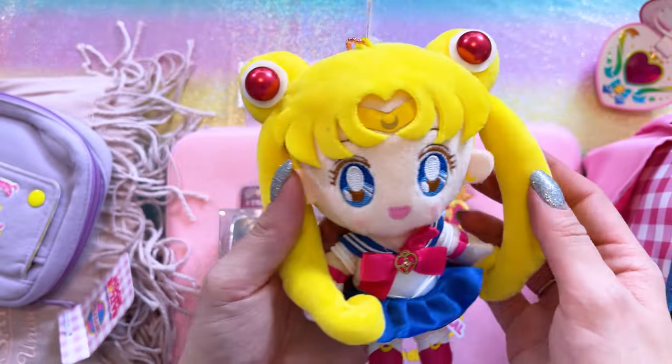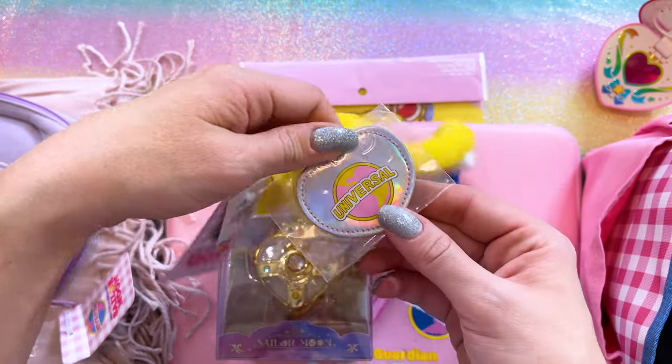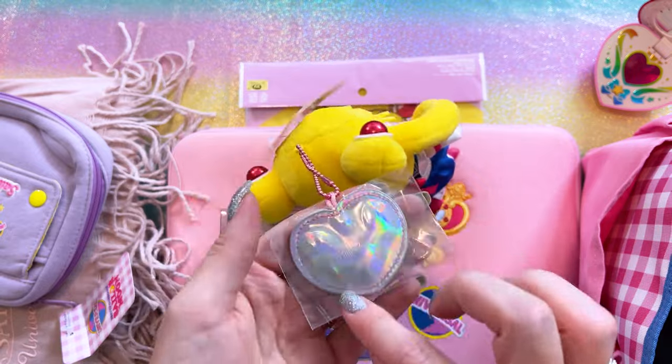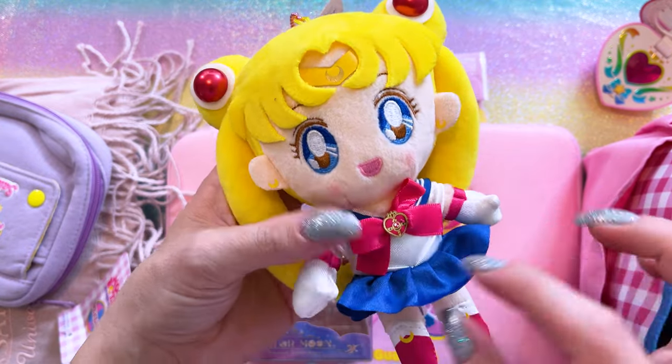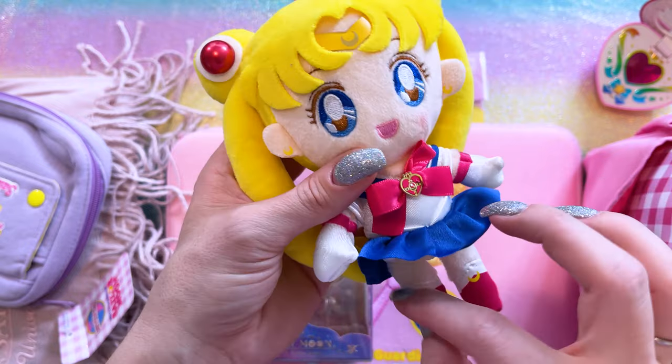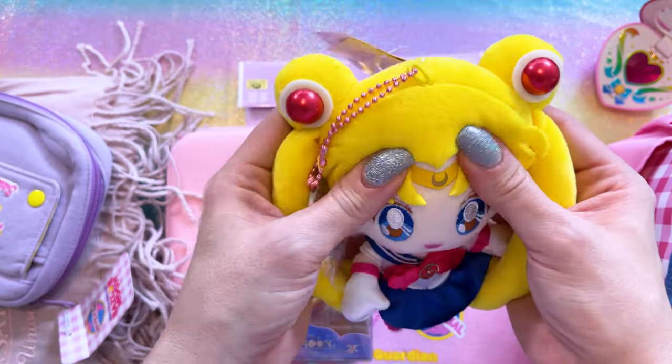The first item is this really, really cute plushie of Sailor Moon. She comes with a cute little universal tag and a pink key ring. She has some really cute blush on her face, and I like the satin use on her skirt — it looks really adorable. She's such a cute little plush!